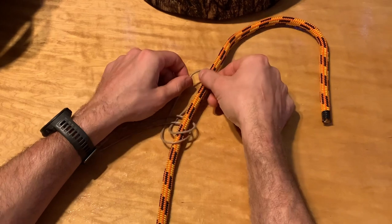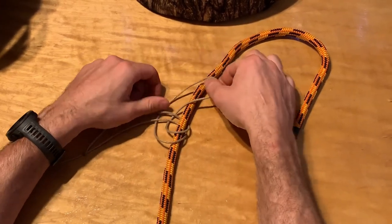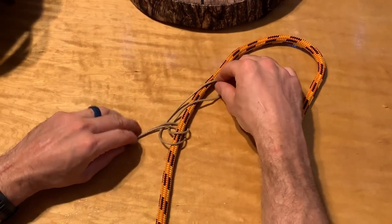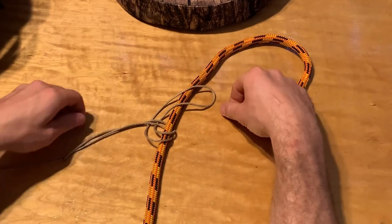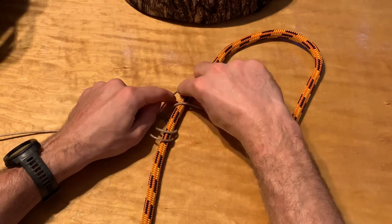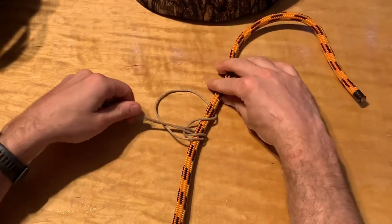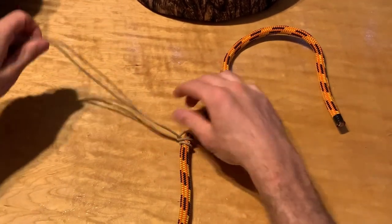I just put it right on top here and then pull this through. I've seen other guys just push it through right there, but I think it's more secure if I come on top — that extra little half of a turn. So I put it on top, grab right here with these two strands to keep everything nicely dressed as I pull this through, and then I pull these two strands and it tightens up very nicely.